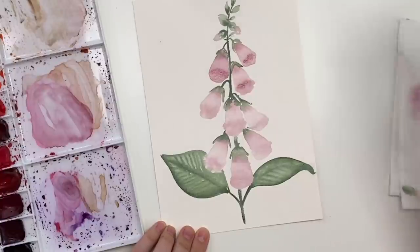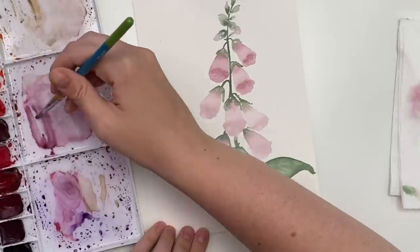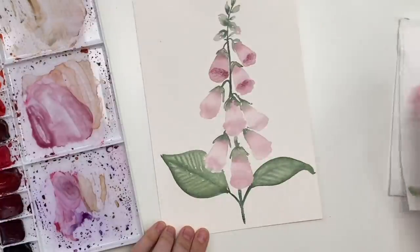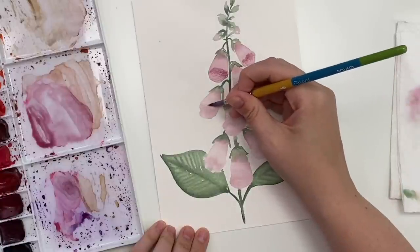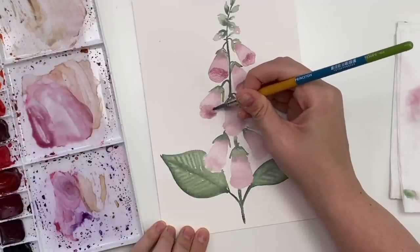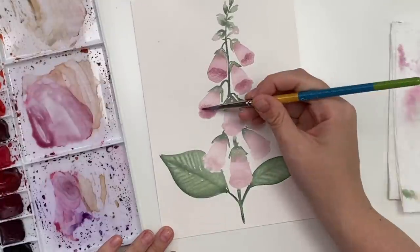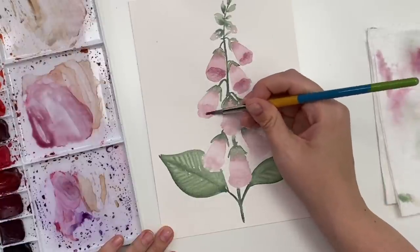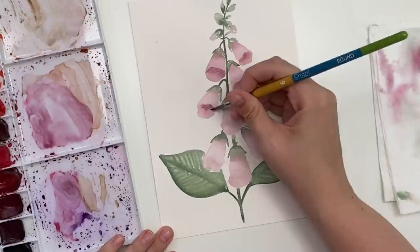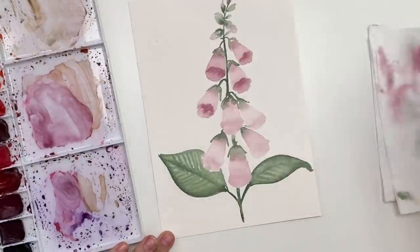You want the lower part to be lighter and right in the center to be darker. If you need to mix a bit more paint you can — our permanent rose and our green. Now I don't know if you can tell but I have a bit of a puddle on this one, and when you have a puddle and you try to drop in color it doesn't take well, so I'm gonna dry off my brush and pick up some of that water with my brush. That's one option if you ever have a puddle and you don't know how to get rid of it — because you want it to bleed nicely and not just sit on top of the puddle.